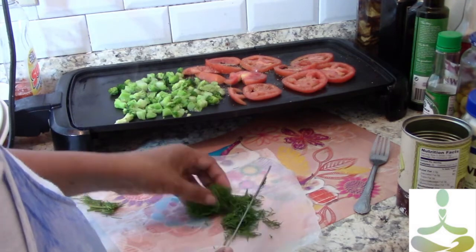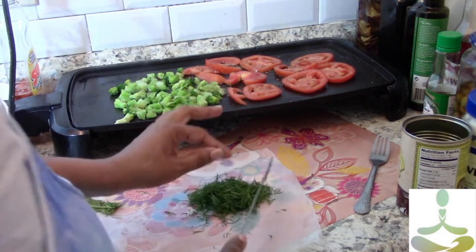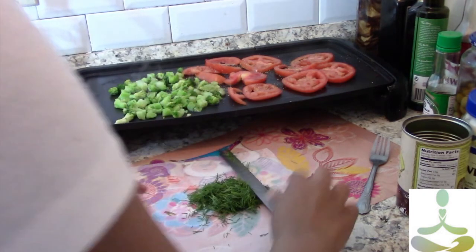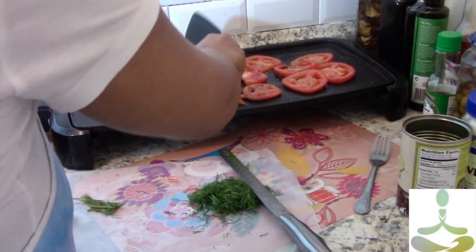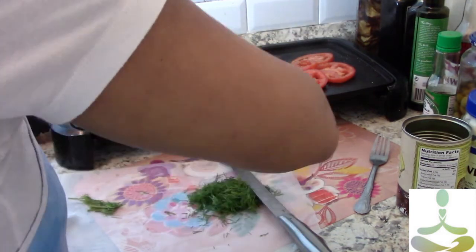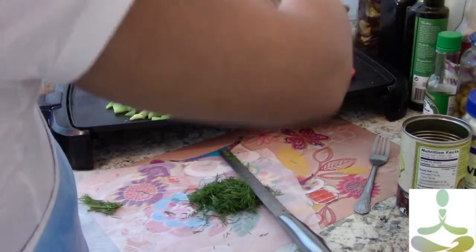The dill is all nicely diced up. I'm going to stir the broccoli and flip those tomatoes to make sure they're not sticking to the pan. I don't want the tomatoes to get mushy, although they oftentimes do get a little bit mushy. I also don't want the liquid in the tomatoes, so I want to make sure that cooks off.